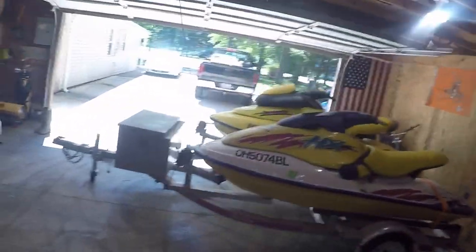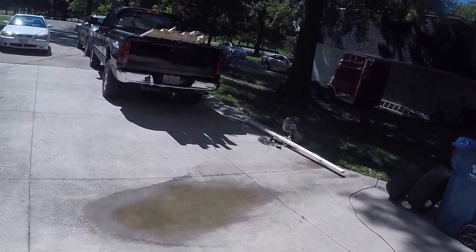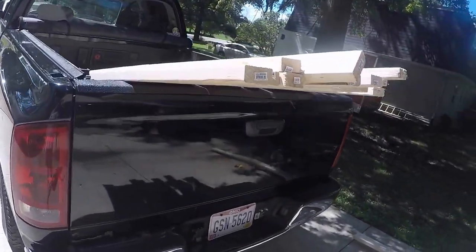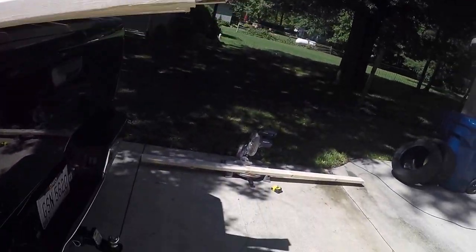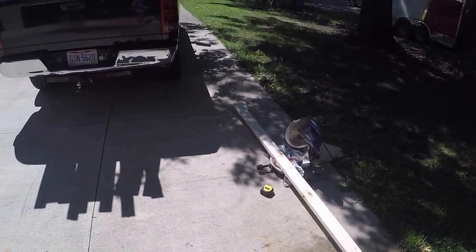We're gonna head out and look in the back of my truck — I've got 14 2x4s in there. We'll be chopping all of these up, getting the correct angles and measurements cut, and we'll be done with that shortly.